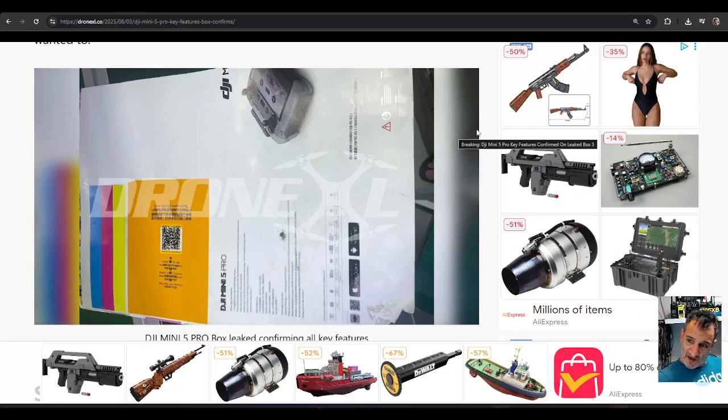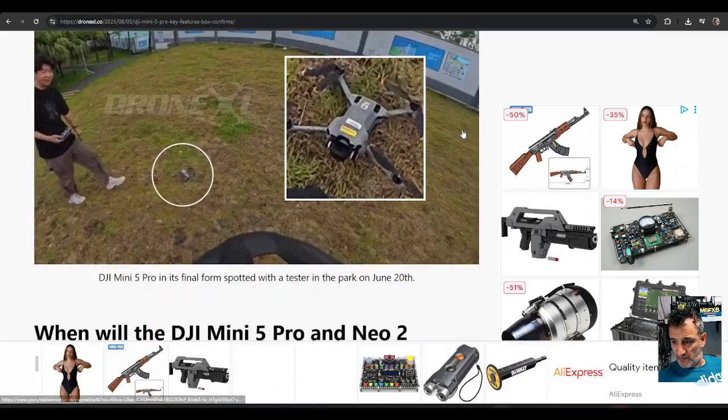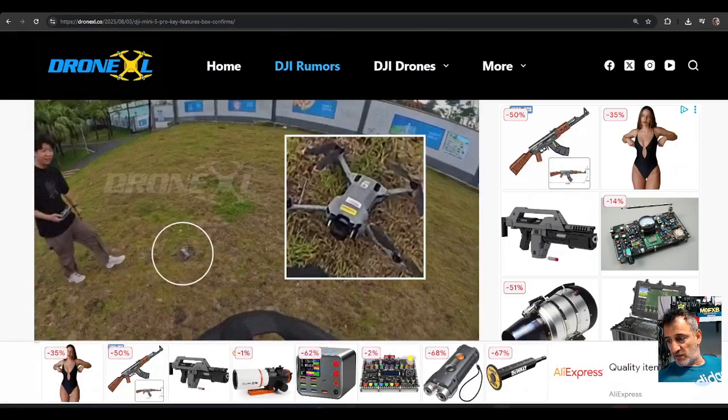And there's another image there. Don't throw these things in the bin — people will find them. Bye for now, thanks for watching, all the best.